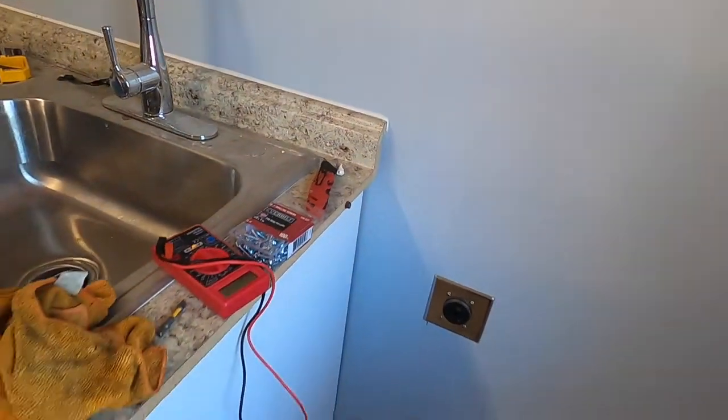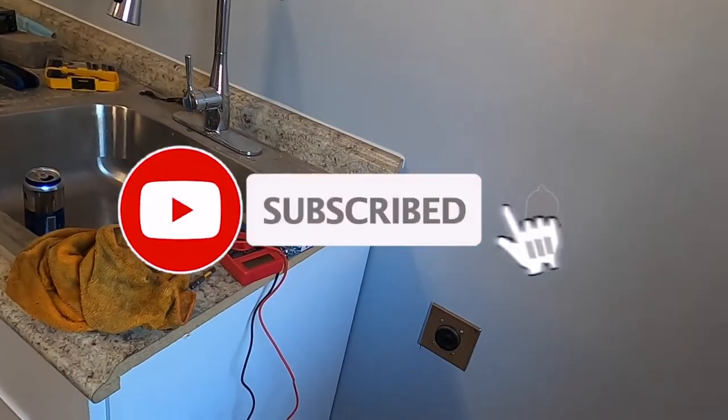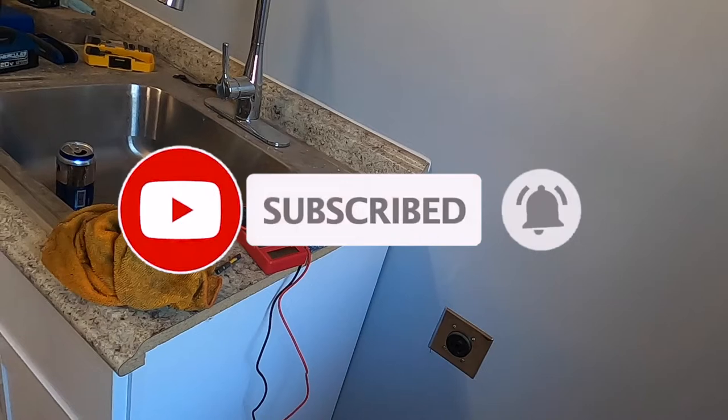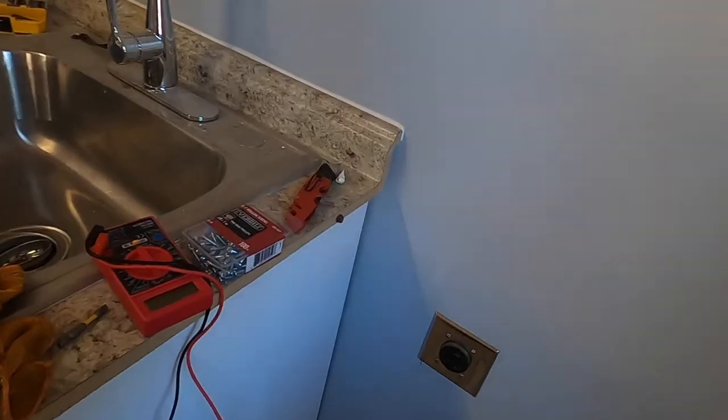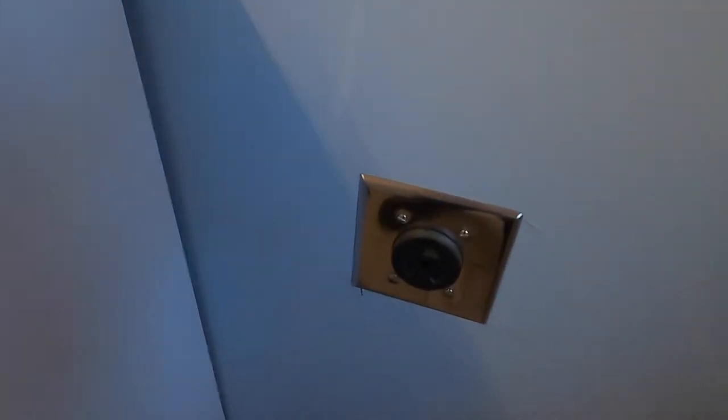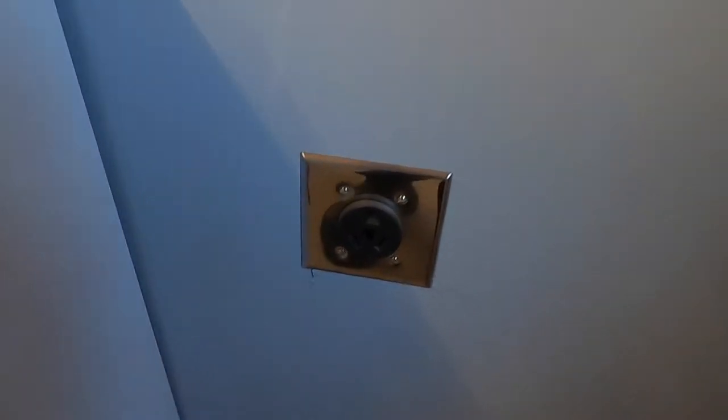Don't forget to help out the channel by subscribing, hitting the like, and hitting the bell icon so we can buy more tools and make more review videos. That's the way YouTube runs your platform — by subscribers and likes. This is the style I have — I have the three-prong.